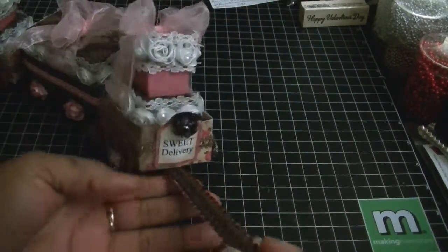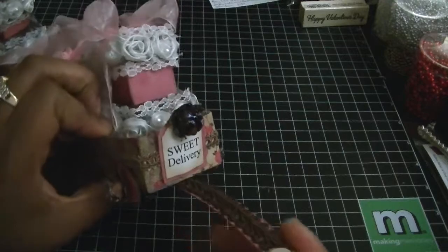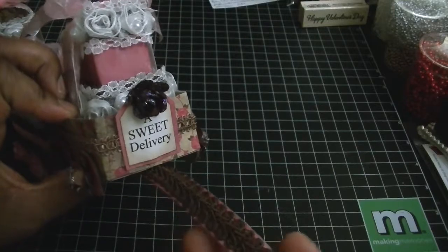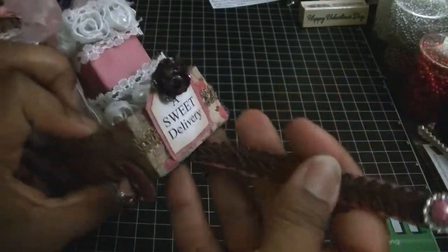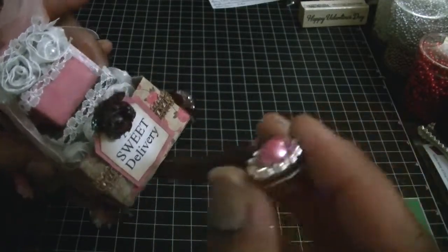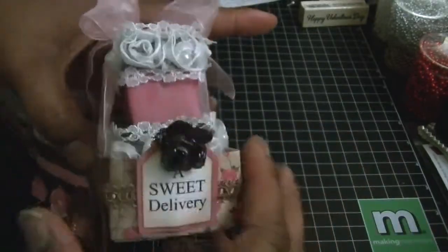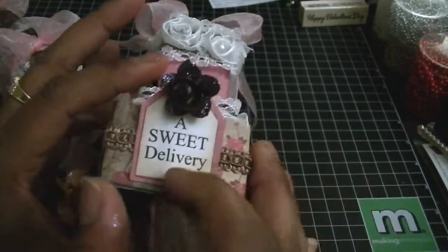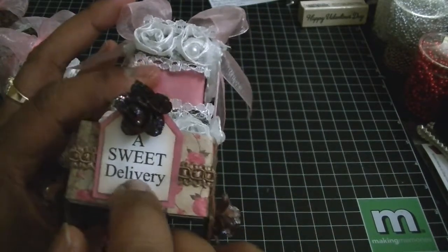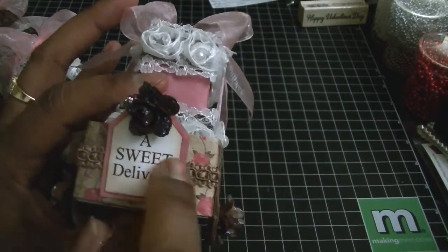I took a piece of paper left over after covering the wagon, doubled it over, put some hot glue on it, and then took some pretty brown Chinese braid to use as my little pull. Then I added a ribbon slider and a flat back pearl. On the front, as you can see, it says 'A Sweet Delivery' — also from the collection — and I just cut that out and hot glued it onto some paper from the collection.